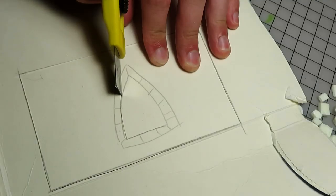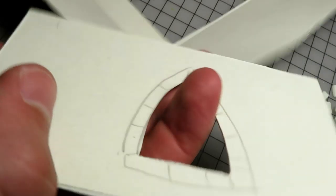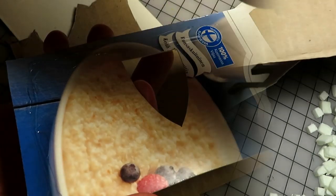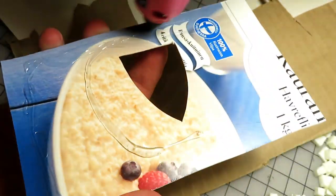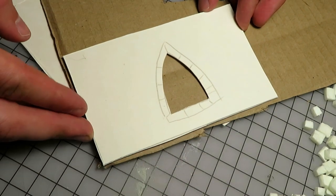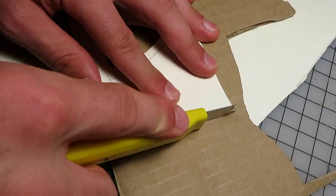If you decide to make these, think of all the windows, doors and archways you can add. This could now be used as a template, but we chose to only make one of this piece. Up next, we used a hot glue gun to attach the cardstock to thicker cardboard. Then we proceeded by cutting out the entire piece.